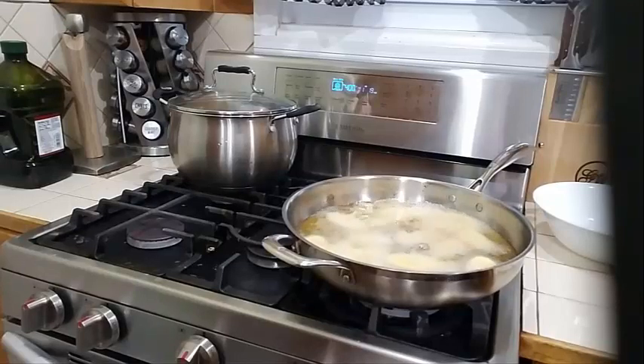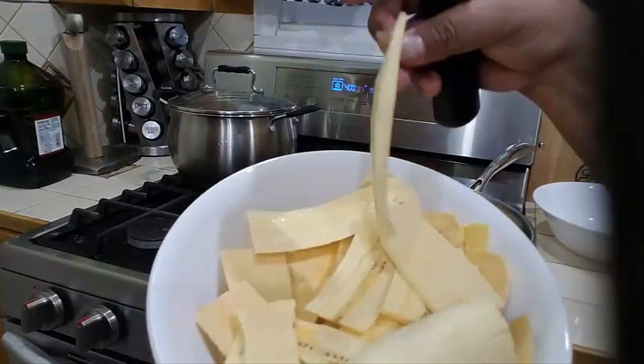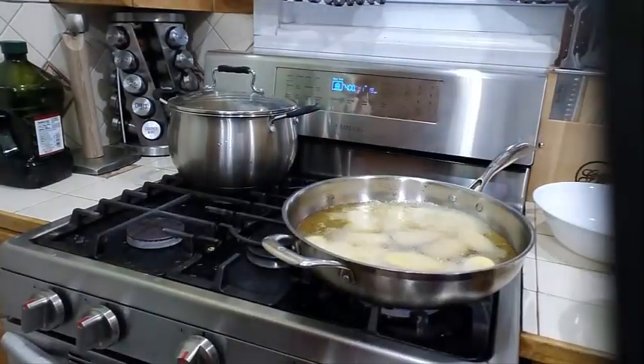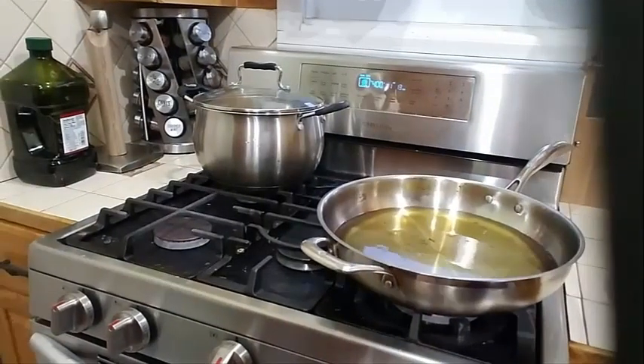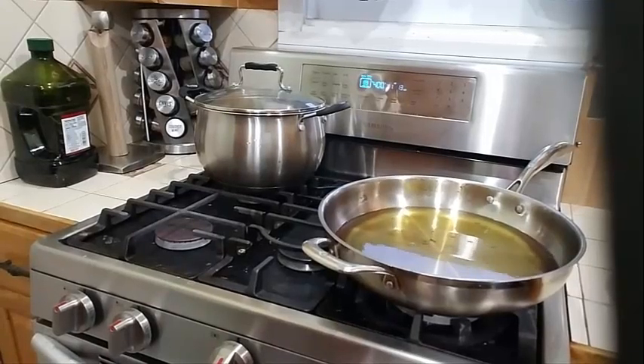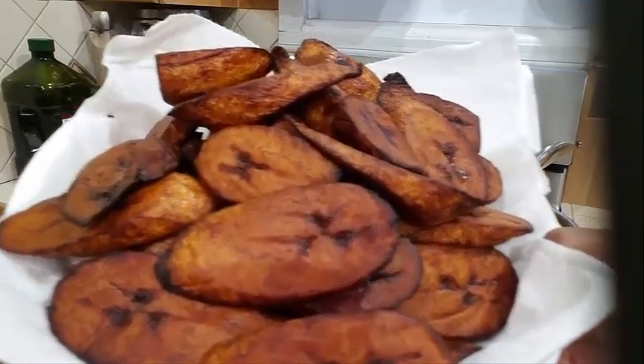I am preparing my green plantains here — look how nice and thin I'm slicing these. I'm preparing some green plantains to fry next and will come back and show you that.